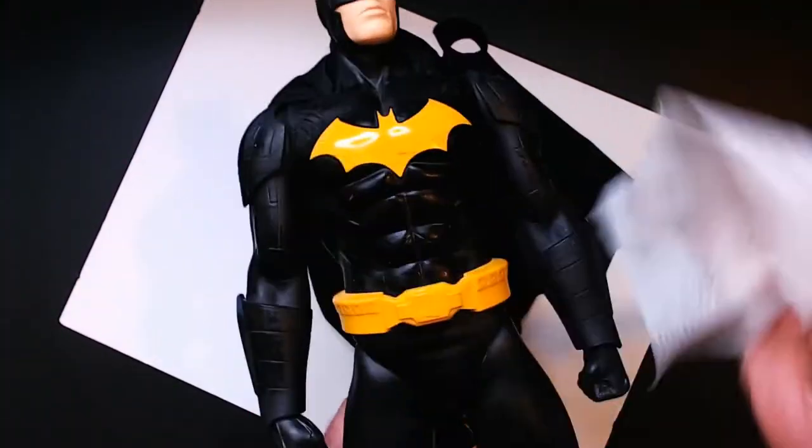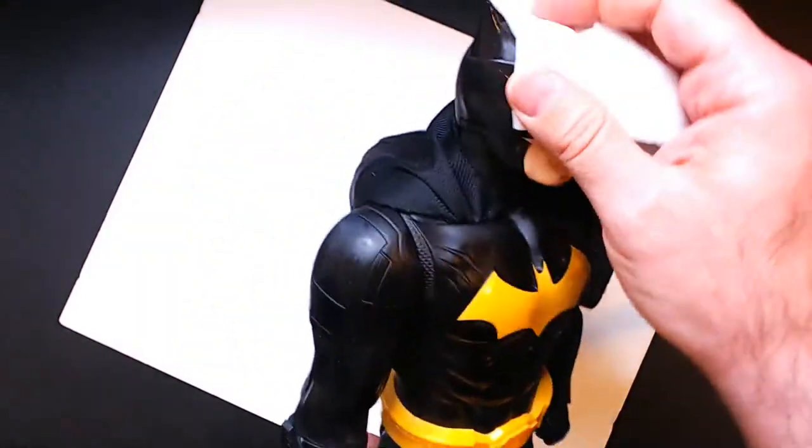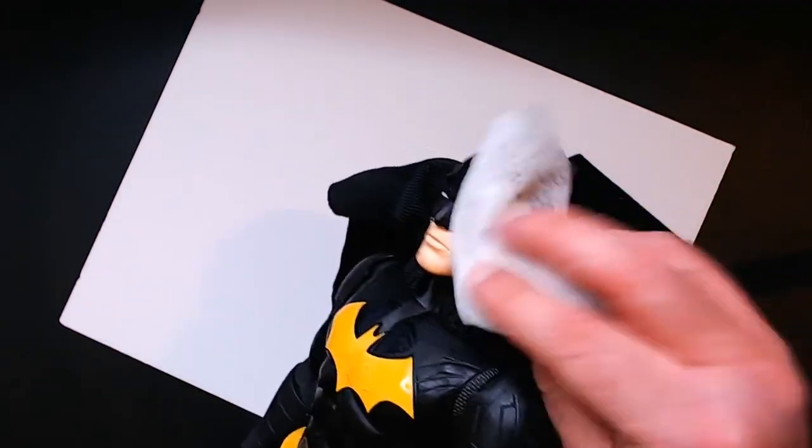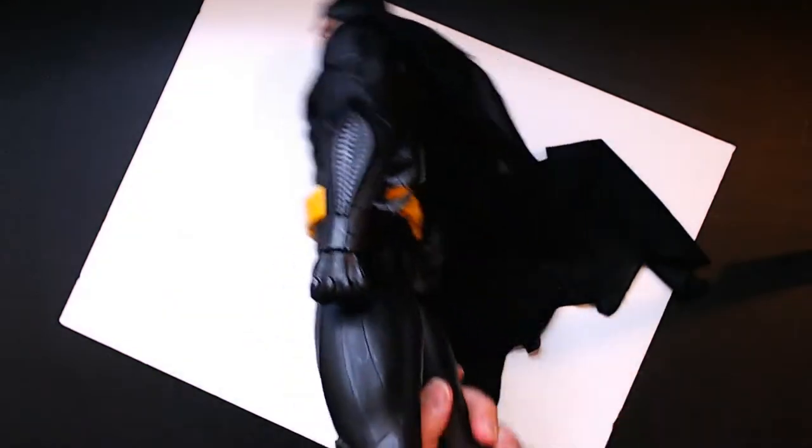I got this at a thrift store, kind of beat up as you can see — a lot of scratches and little red marks on it everywhere. I'm going to try to wipe it down first using a Clorox wipe just to sanitize it. It has a lot of scratches on the forehead here which you can really notice — that kind of sucks. The back is fine.